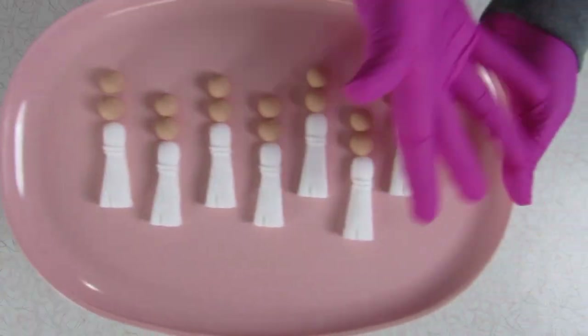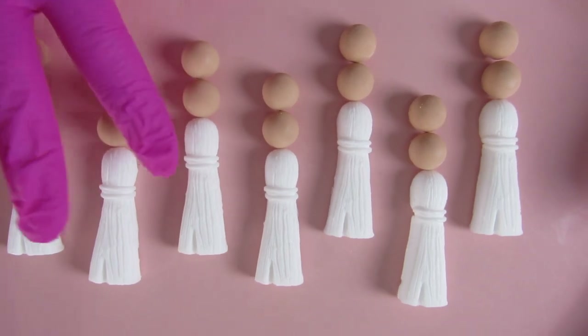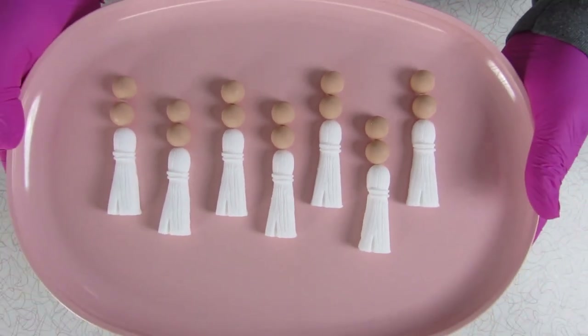It's time to play What's On My Embed Tray! I have some cold-processed wooden beads and some white melt-and-pour tassels. Thanks for playing!